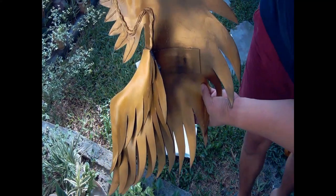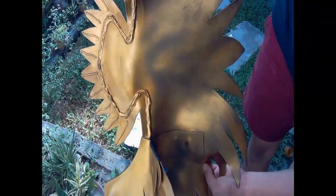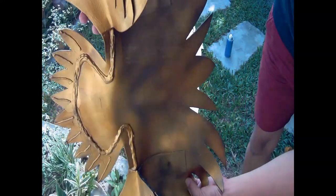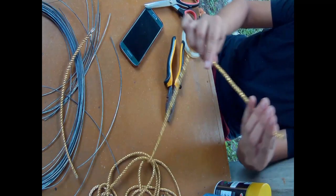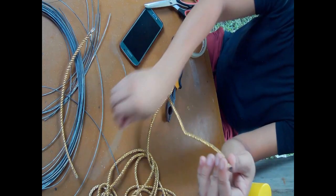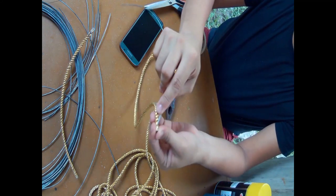Gold na gold talaga sya. So yan din po yung effect pag pinipinturahan natin sya ng itim bago yung gold. Para naman sa gagawin nating details, gagamit ako ng cord at talagyan ko sya ng tie wire sa loob.